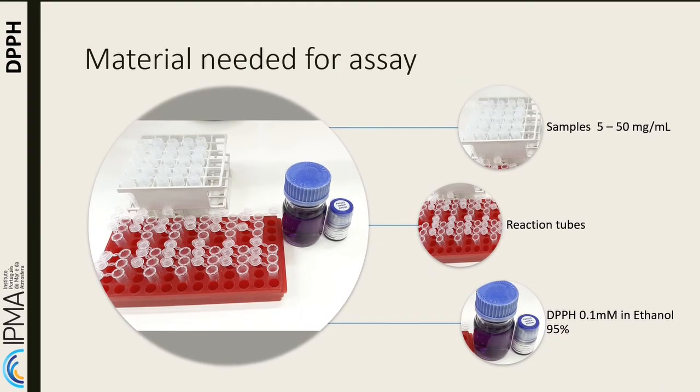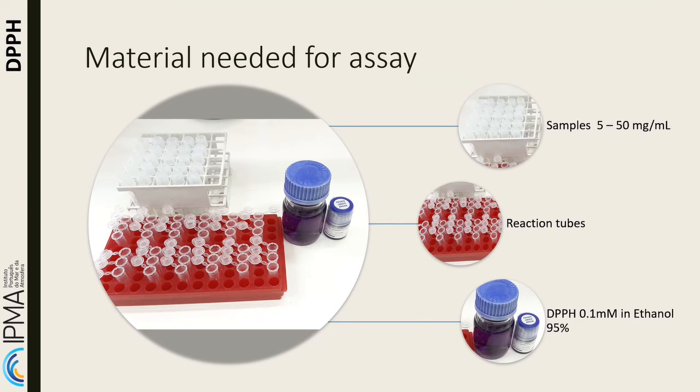For DPPH antioxidant activity, the materials needed are: samples dissolved in water, Eppendorf tubes, and DPPH solution at 0.1 millimolar in 95% ethanol.